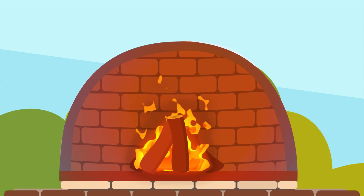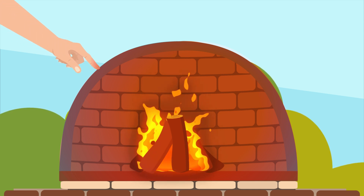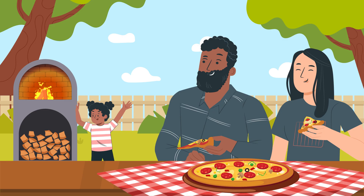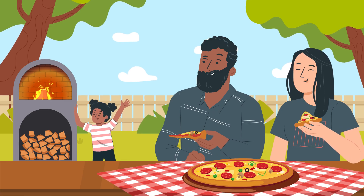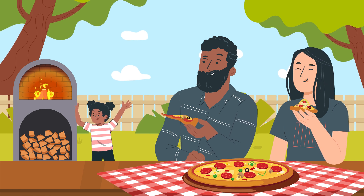It also prevents the heat from reaching the outside walls of your oven, so while the inside is very hot, the outside is safe to the touch. With Heat Trapper, cooking outdoors has never been safer, easier, or more fun. Rutland, trusted since 1883.